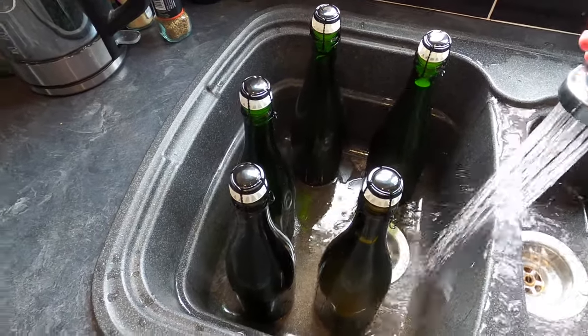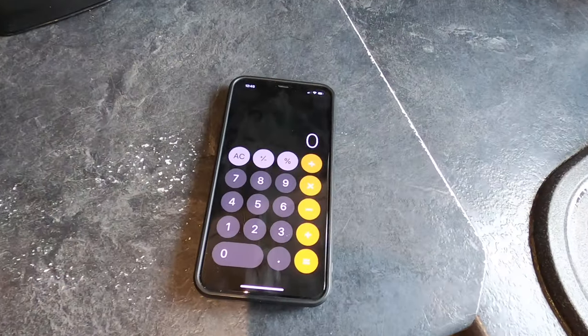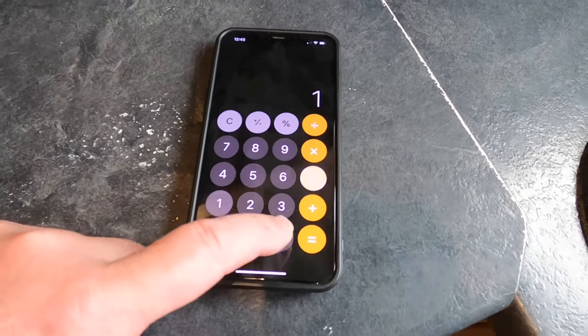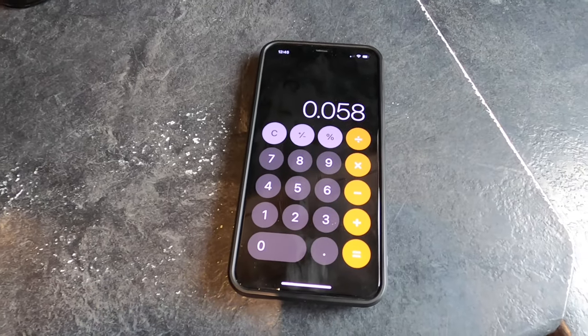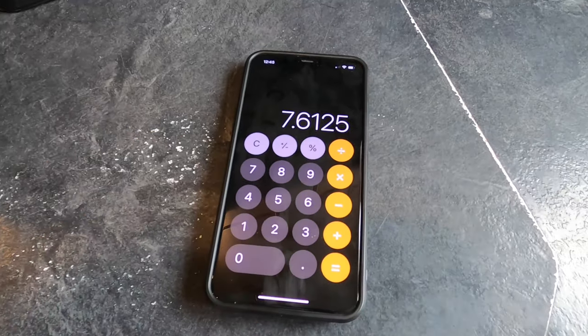All five bottles get a quick rinse to remove sticky residue from the outside and are left to drain. Taking the final gravity: the hydrometer sinks to exactly 1.000. Calculating ABV: original gravity 1.058 minus final gravity 1.000 equals 0.058, multiplied by 131.25, gives a final ABV of 7.6% — a good strength cider, not rocket fuel. Very happy with that.